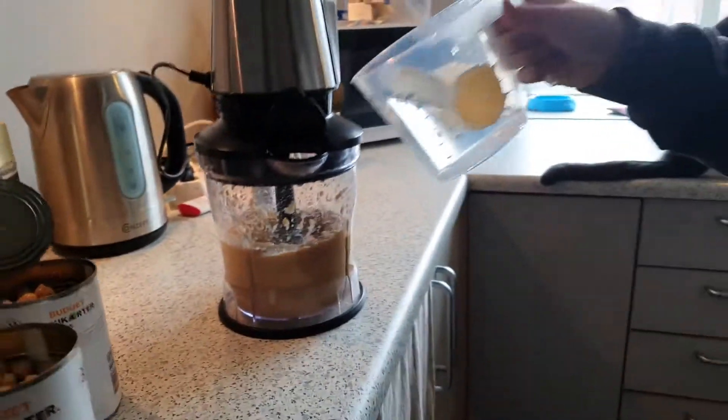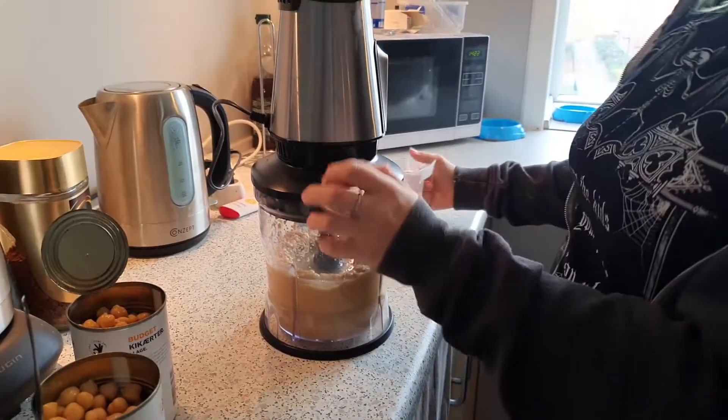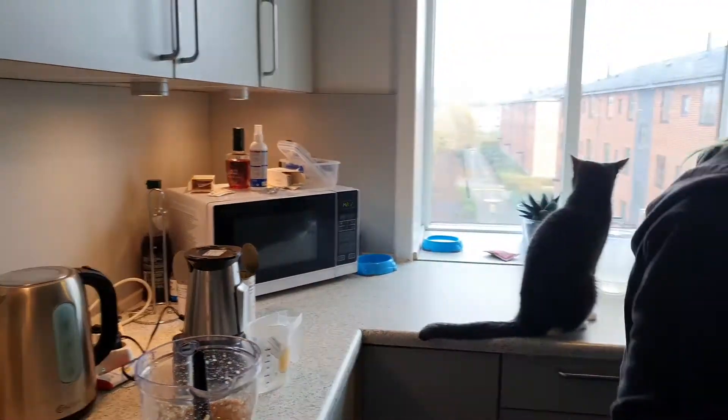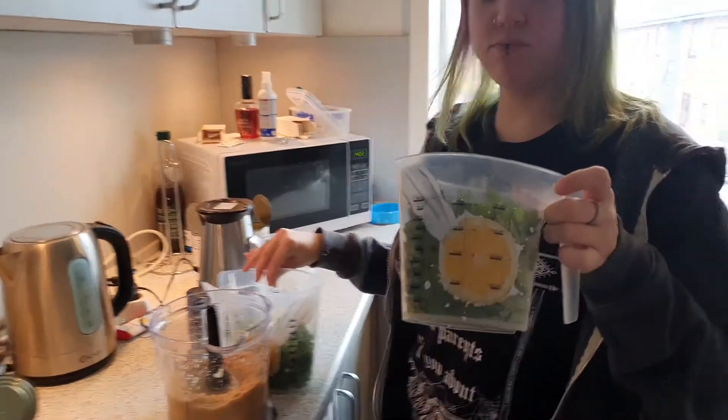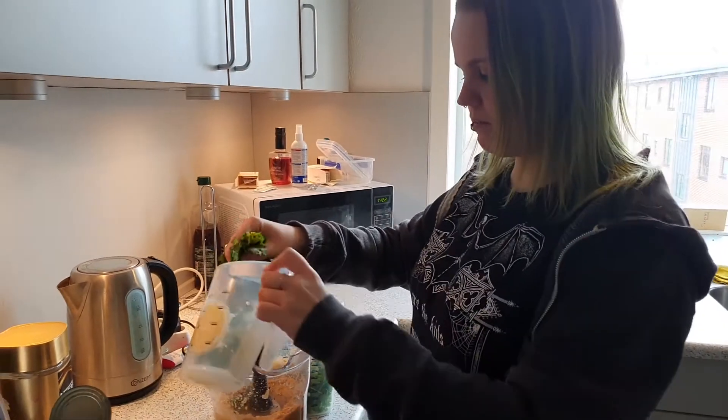Now we're gonna make it super liquidy to add all the herbs and spices so they get fully combined in. We have coriander and parsley — about 40 grams of coriander and about 50-60 grams of parsley.